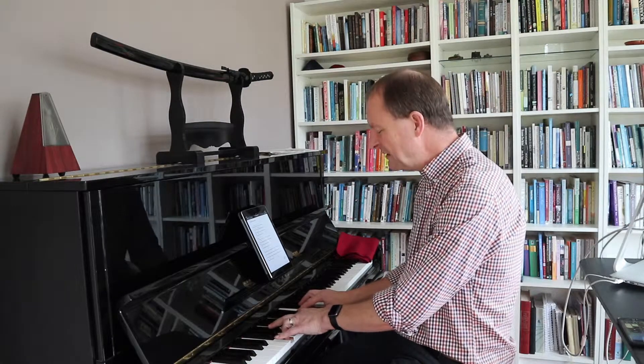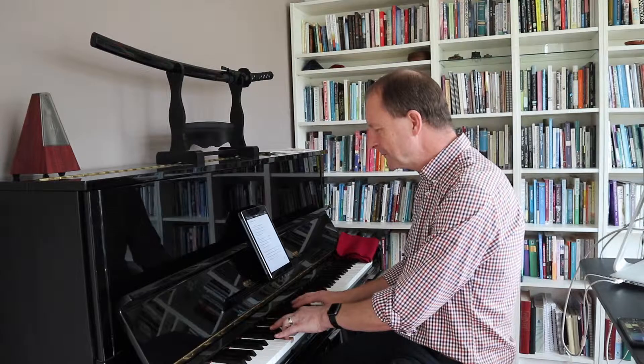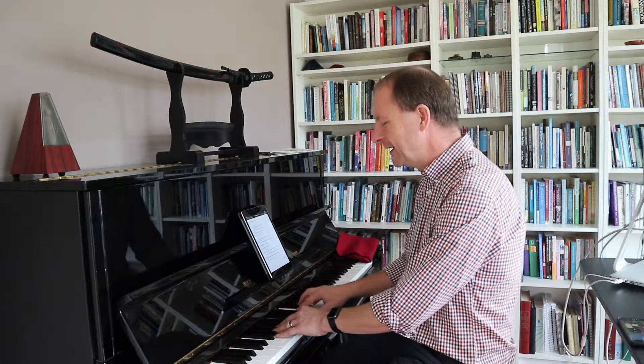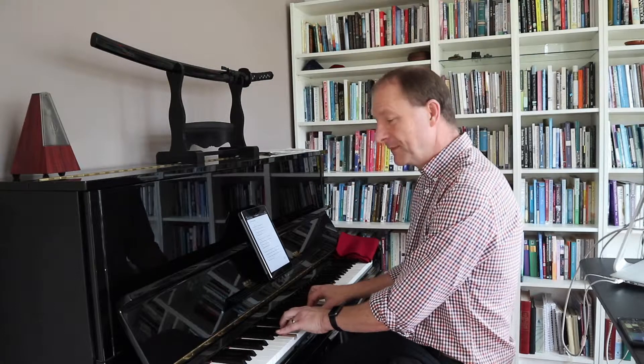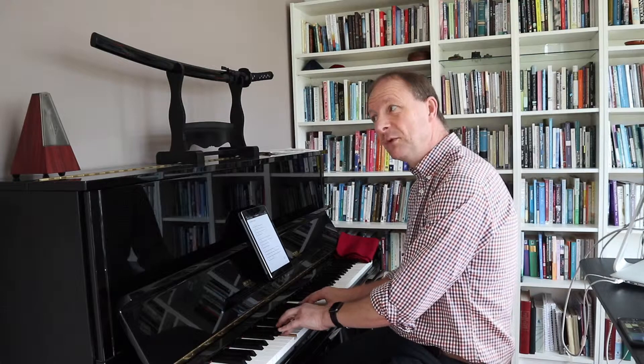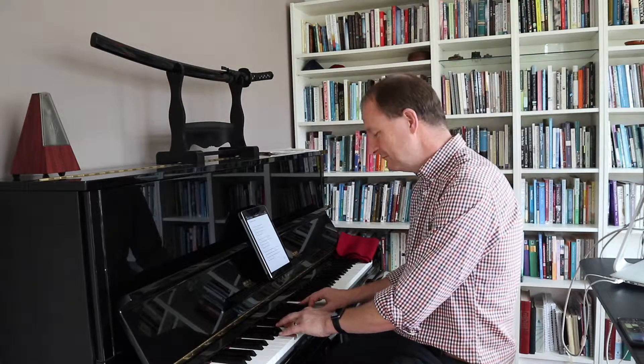Starting back to G minor. So C minor 7: He's just the jewel that I have found. Or even an E flat at the top: He's just the jewel that I have found. Your pick.